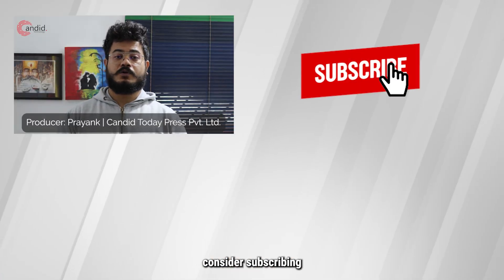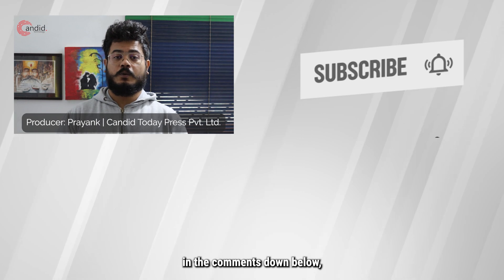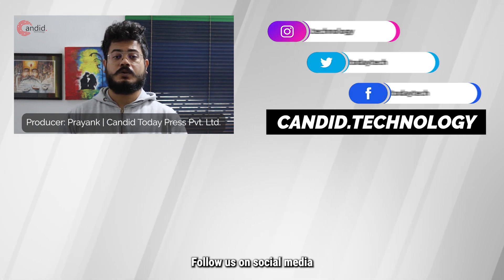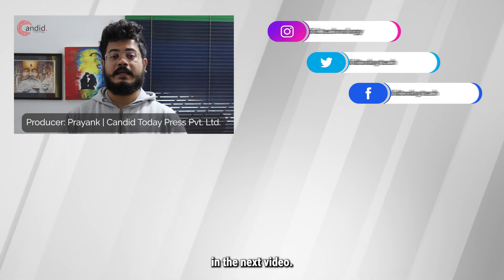If this video helped you, consider subscribing and tell us in the comments down below what other videos we can make for you. If you'd like to read more about tech, visit our website Canada Technology, follow us on social media, and we'll see you in the next video.